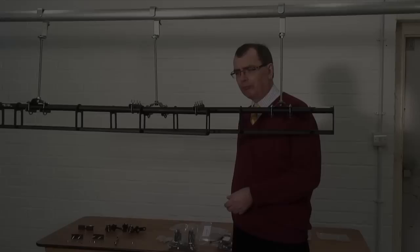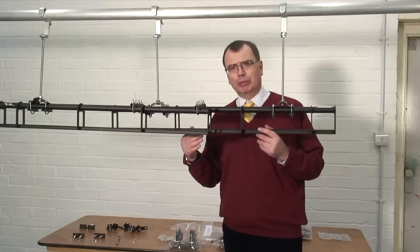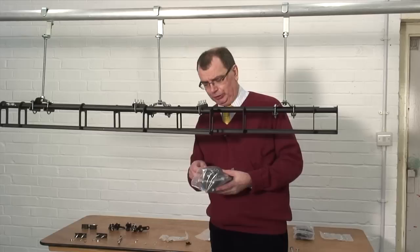Now we could leave the track like that if you wanted to leave it as a walk-along operated track, because the curtains would go quite comfortably along that. But as I'm showing you how to make a hand-line operated track, we now need the next two items, which are the pulleys to go at the end.